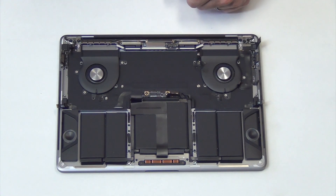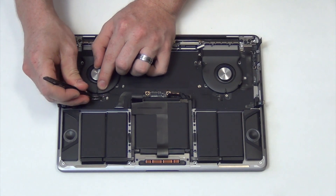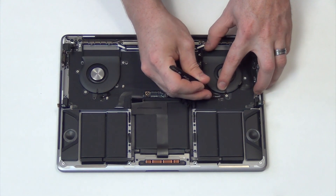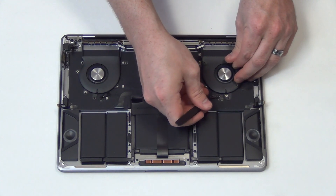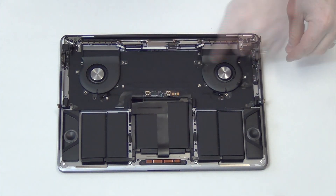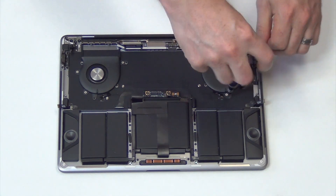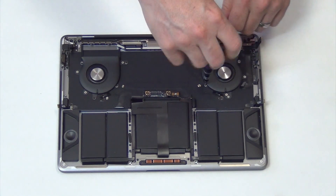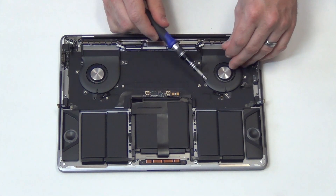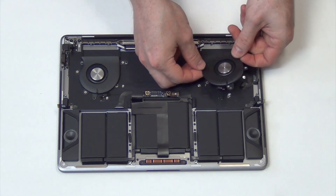Next, to remove the fans, you will need to use a set of tweezers to unplug the cables. Then remove the T4 screws holding down the fan. Once the screws have been removed, the fan will come right out.